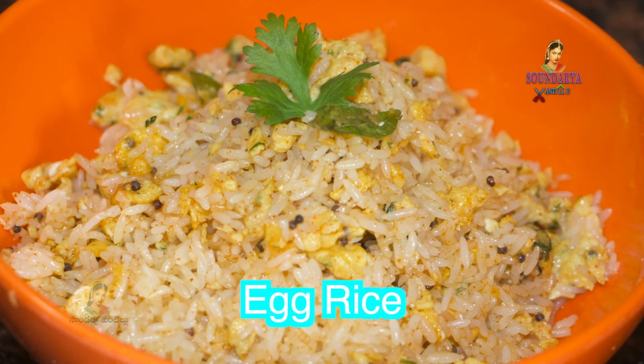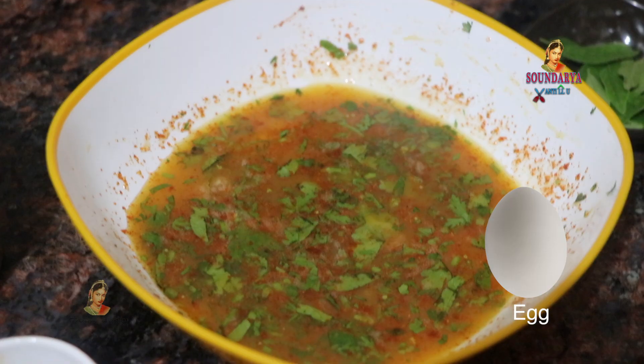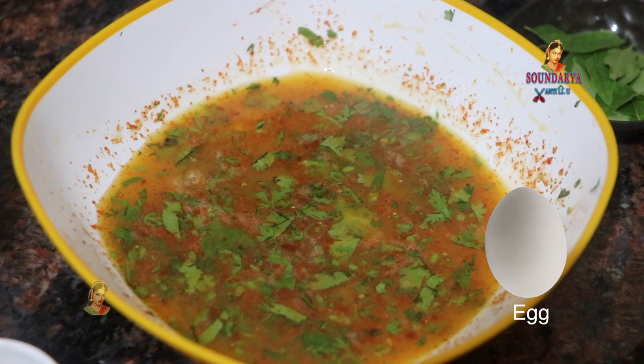Hello friends, today I am going to make two eggs.